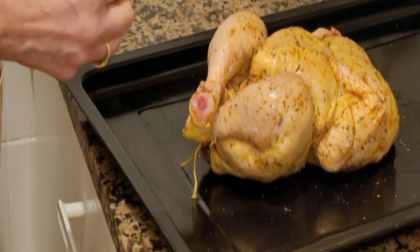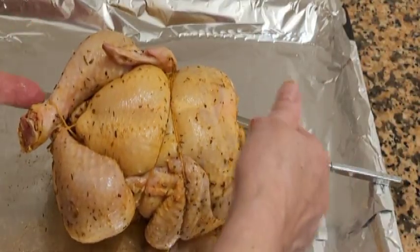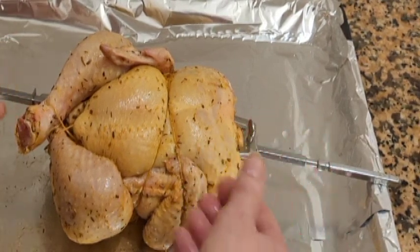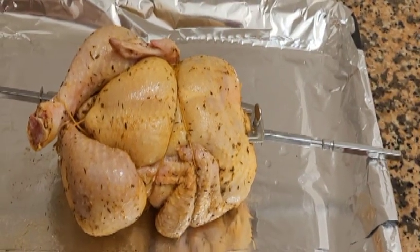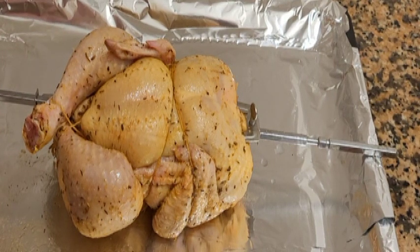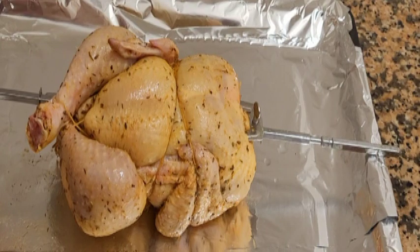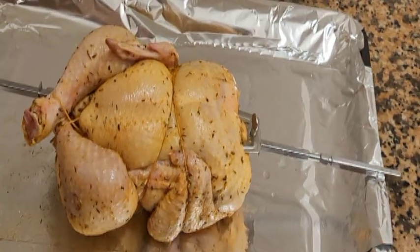Vamos a meterlo en el rostipollo. Ya hemos metido el pollo aquí en el rostipollo. Hemos clavado los pinchos en la pechuga, donde haya chicha, para que no se descuelgue. Y ahora lo vamos a poner a 170 grados. Es una hora por kilo de pollo. Este más o menos pesa un kilo doscientos, pues una hora y cuarto más o menos. Lo iremos controlando.